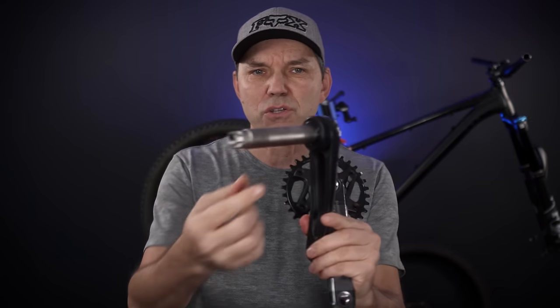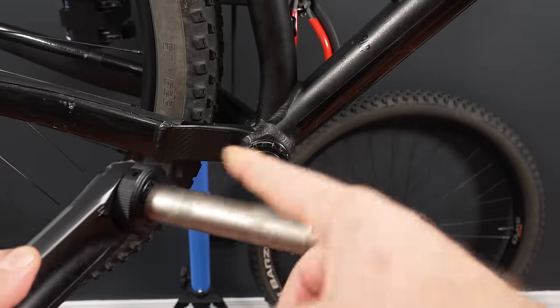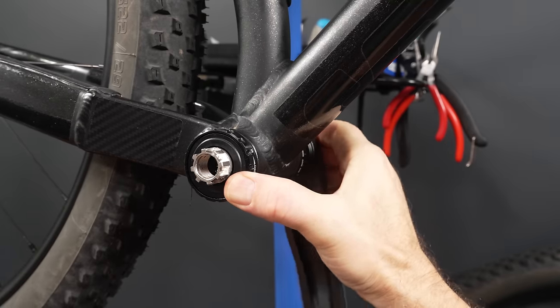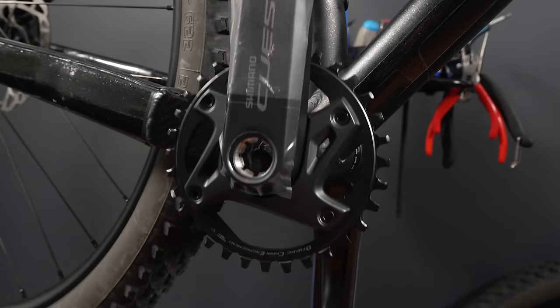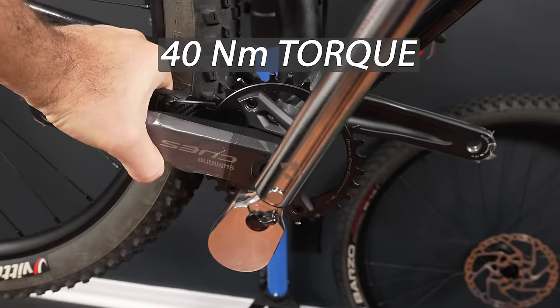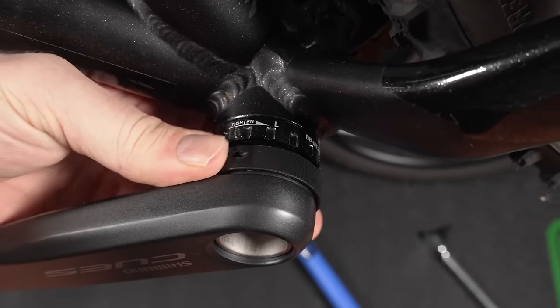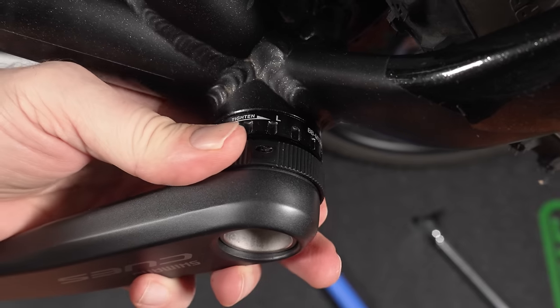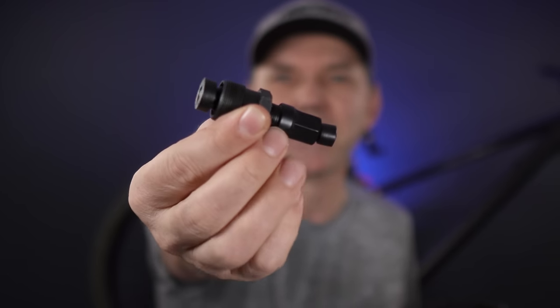Installation of the cranks is a bit different because of the new style. First, take that preload adjuster and tighten it. Put a bit of grease on that 24mm steel spindle and slide it into the bottom bracket. What's different from previous Shimano cranks is that on the drive side you're going to use an 8mm hex key and tighten this to about 40Nm as Shimano recommends. Then go to the non-drive side and use the preload adjuster to take out all the play on the spindle.